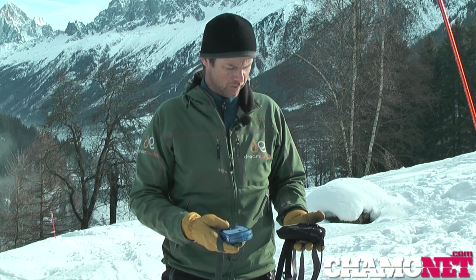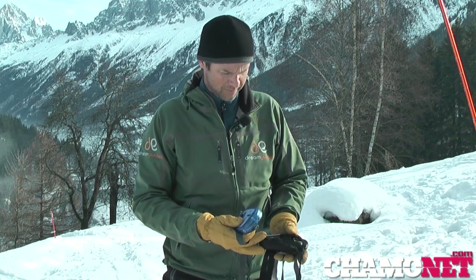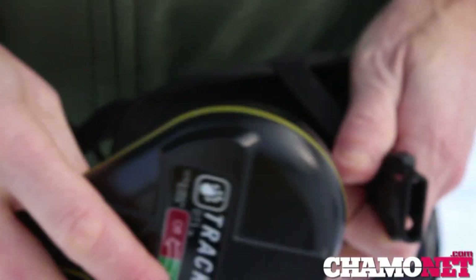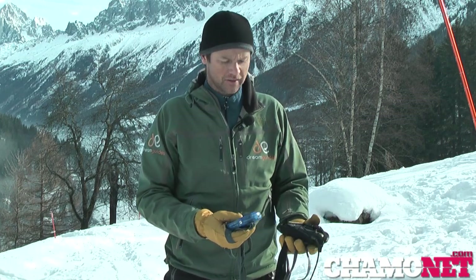Our third piece of equipment is our avalanche transceiver — or peep or beeper — and these are super important. It's a common misconception that these are the most important bit of equipment, but there's good evidence that unless you have all three bits of equipment and know how to use them, the chances of survival for the victim are massively reduced. Really, they're all crucial.